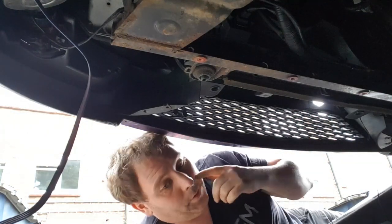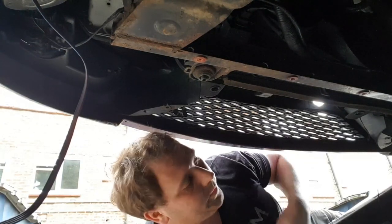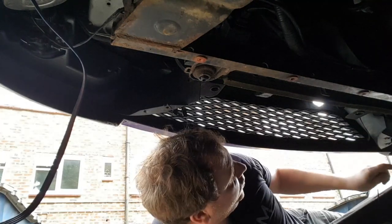Well, that wasn't meant to happen — it just fell out of the way, but that's okay because it gives us access to what we need. I'll do the last couple of bolts so it's out of the way and you're not putting any stress on the bumper.